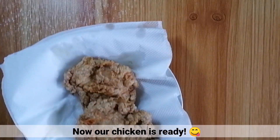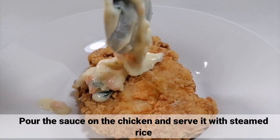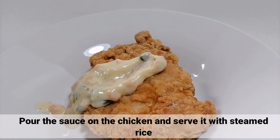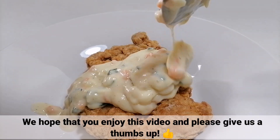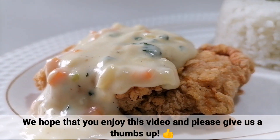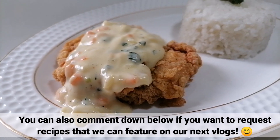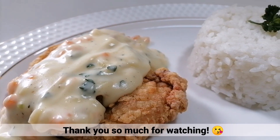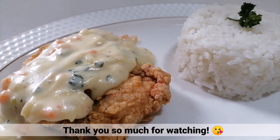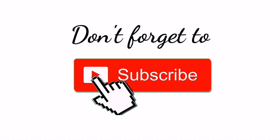And now, ready na yung chicken natin. Maglagay lang kayo ng sauce sa ibabaw ng chicken at iserve ito with steamed rice. We hope that you enjoy this video and please give us a thumbs up. You can also comment down below if you want to request recipes that we can feature on our next vlogs. Thank you so much for watching! Don't forget to subscribe! Bye guys! Till our next vlog!